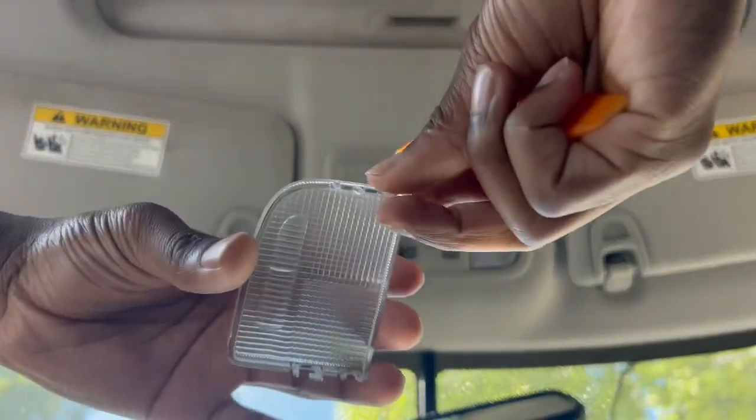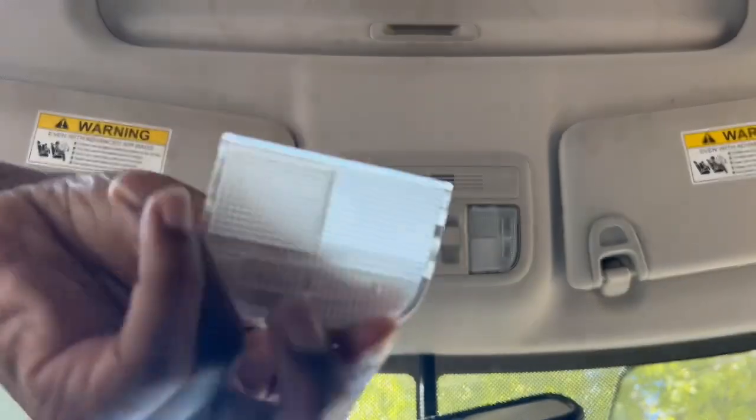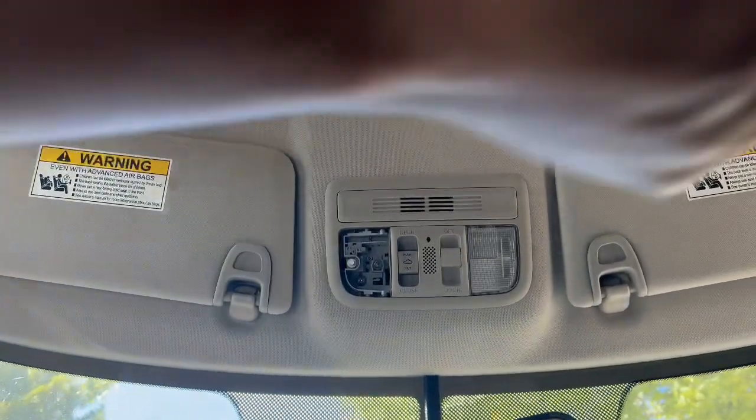Turn that off — you don't want to burn your finger or nothing, brother. They're gonna be hot. That's what it looks like, you know what I'm saying. Let's go ahead and do the other one real fast.